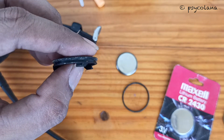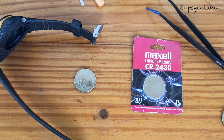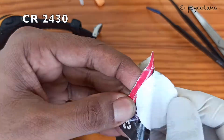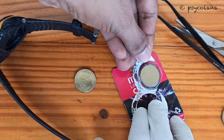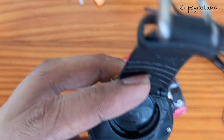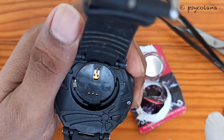Clean the gasket and the cap. Then clean the area around the battery compartment using isopropyl or rubbing alcohol.